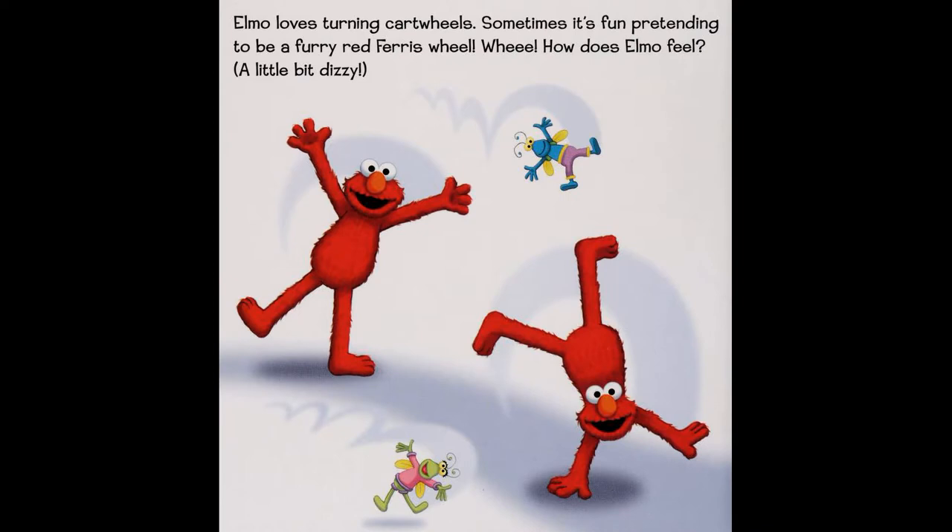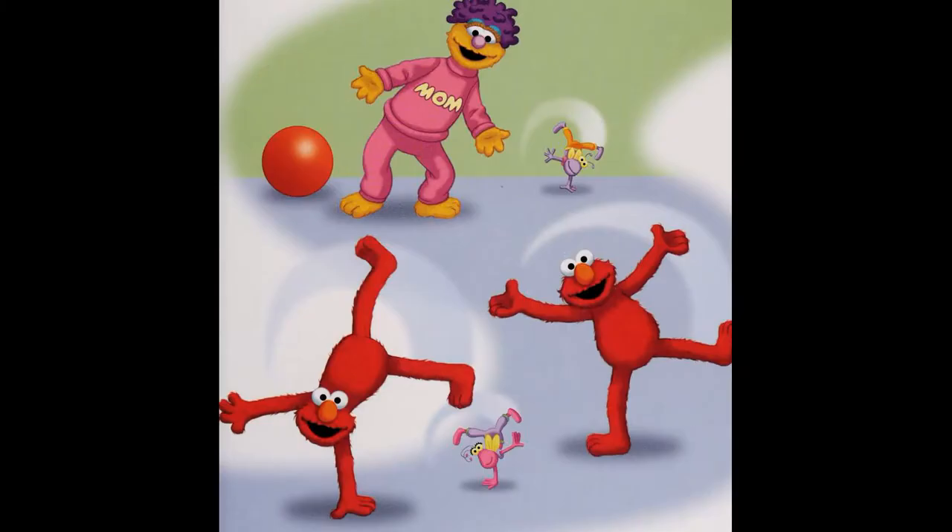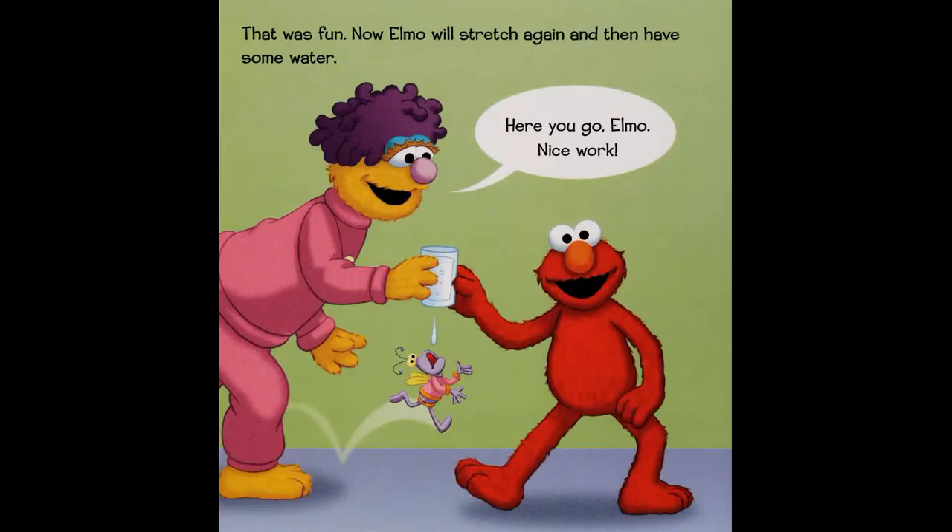Elmo loves turning cartwheels. Sometimes it's fun pretending to be a furry red ferris wheel. Wee! How does Elmo feel? A little bit dizzy — but that was fun!